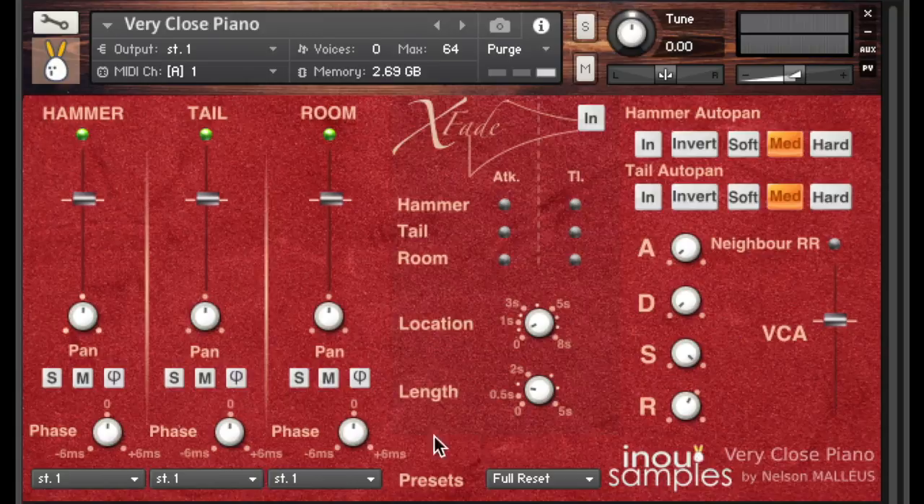There is also an X-fade process exclusive to Vericlose Piano, and a panel with different settings. In the mixing console, every track has a red light that loads or unloads the samples to save memory, a classic gain fader and pan knob, as well as a solo and mute switch. For each track, Vericlose Piano offers microphone delay — click the button to switch it on.